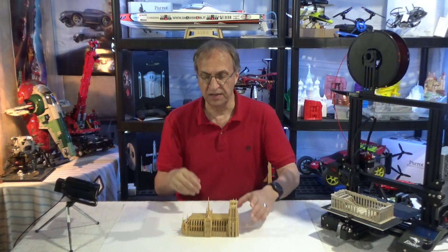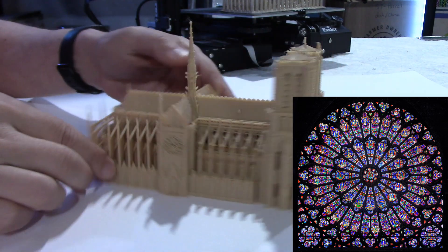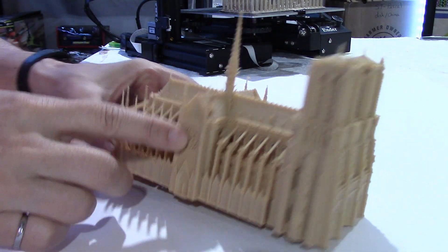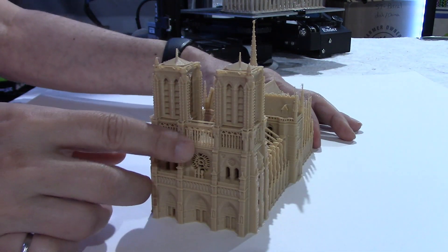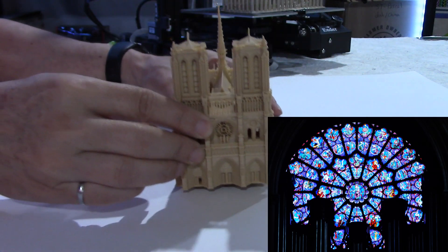It's famous for its organ, one of the largest in the world. Also famous for the stained glass, or they call them the rose windows. There is one here — I forgot which side, there's an east side and a west side. There is one also here, and there is a big one in the front right there. I'm putting pictures here at the same time to show these rose windows.